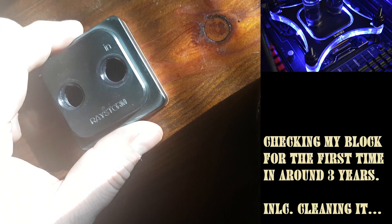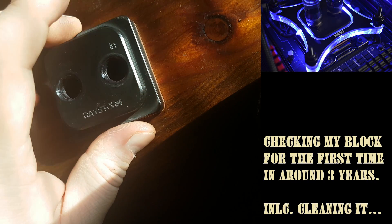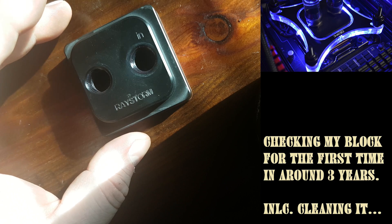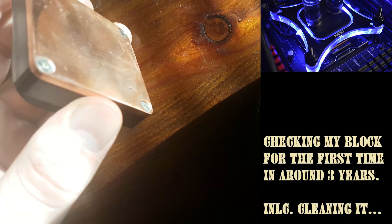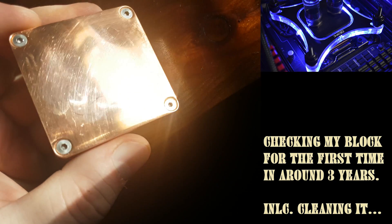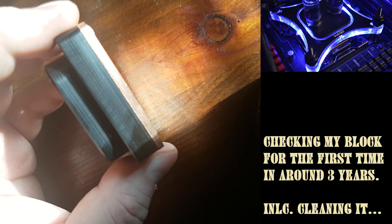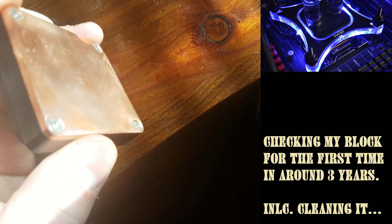I've been watching some YouTube videos, forums, and people say they haven't had problems with corrosion in their blocks. I have my main system CPU block here and I've been using it for about three years now, but I have never opened it to check it out. It's a copper block — looks like gold — and it's been really good at keeping my CPU cool. We're gonna open it up and see how it looks inside.